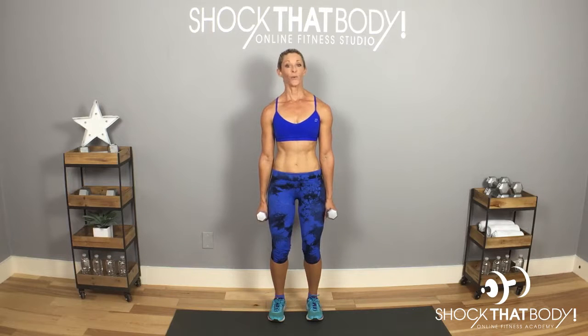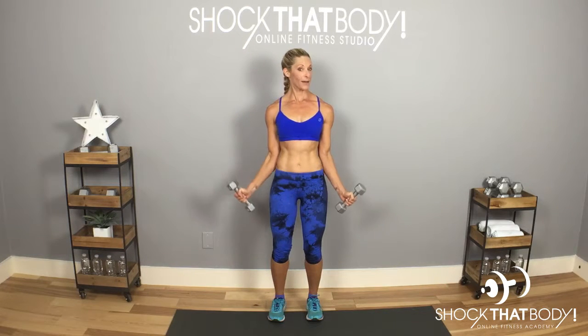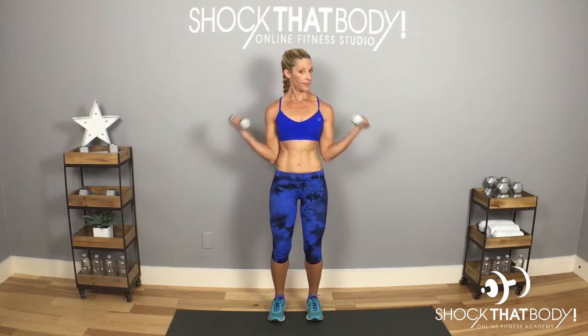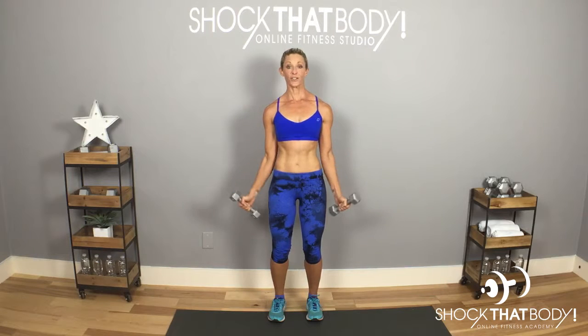Bicep curls with a hammer curl around the world — same thing as you did with the regular bicep curl, but now we do it with a hammer curl, which means the thumbs are leading instead of the palms facing up. That's a standard bicep curl; we're going to lead with the thumbs.